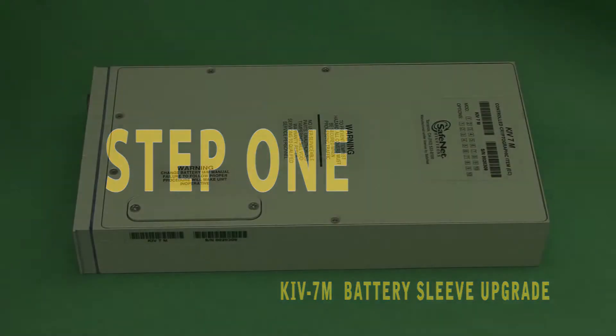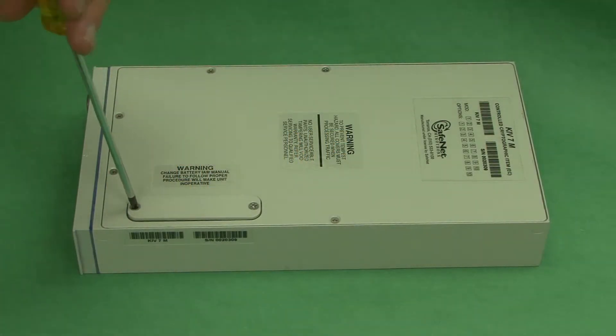Step 1. Remove the battery cover on the top right-hand side of the unit.